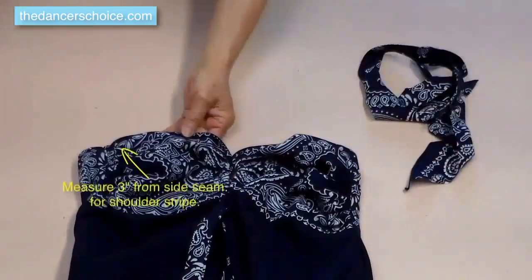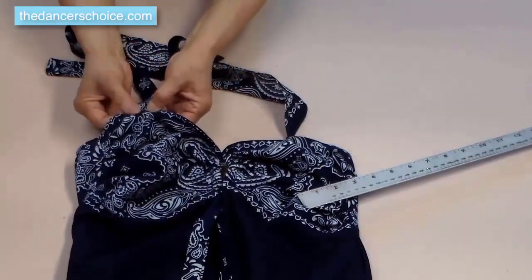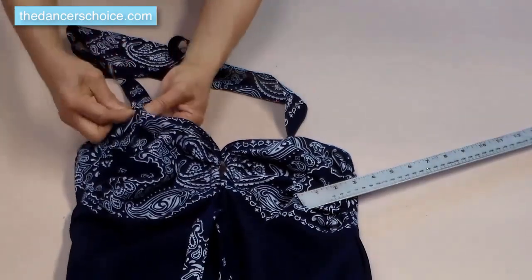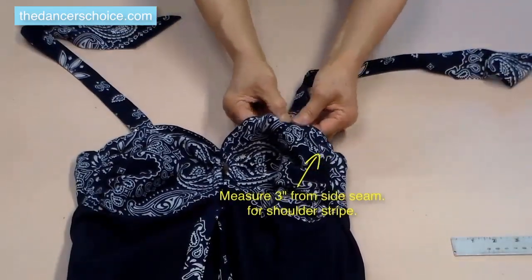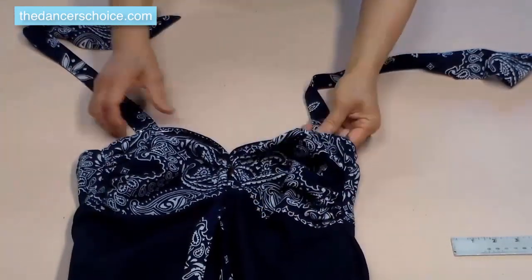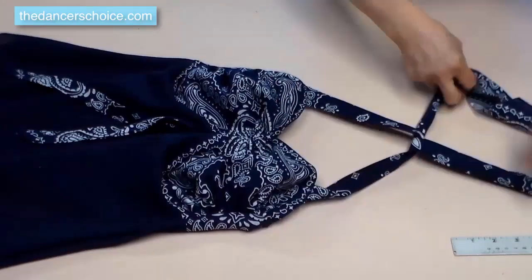Set up the shoulder strap 3 inches from the side seam — yours may be different depending on the clothes size. For the final step, stitch the shoulder strap and tie the strap on the neck. Yes, we're finished — you can do it!